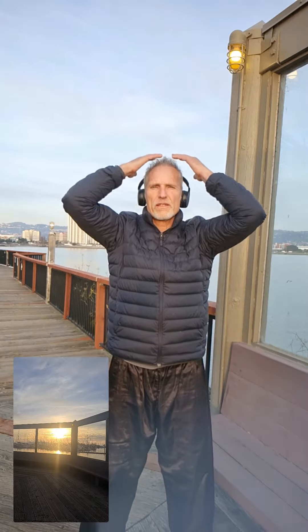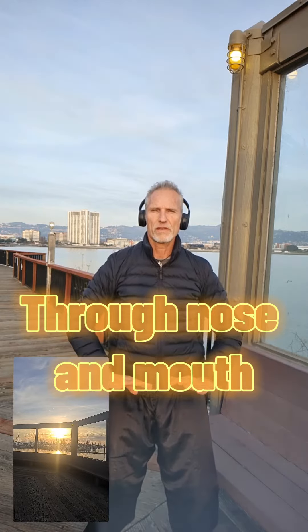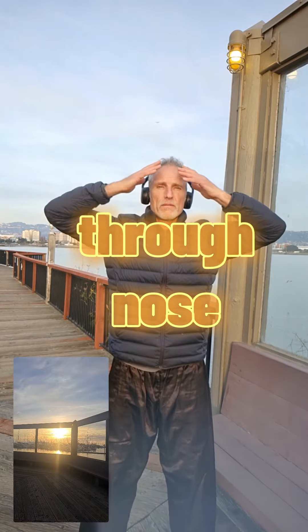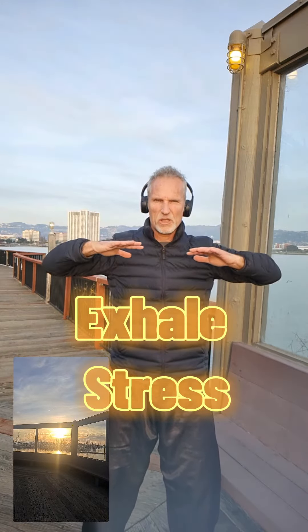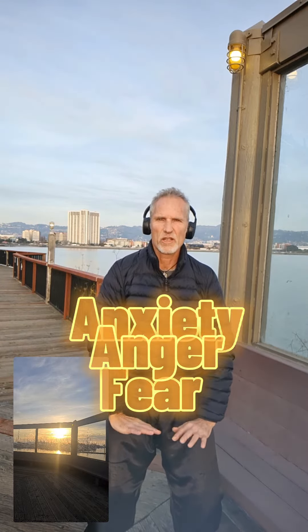Stand and take a deep breath in. We're going to do this nine times and we breathe out through our nose and mouth. Breathe in, inhale through the nose and exhale through the mouth and nose. Breathe in fresh air and relaxation, and exhale stress, anxiety, fear, anger.